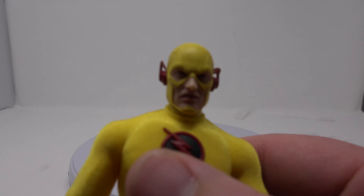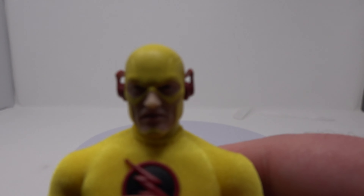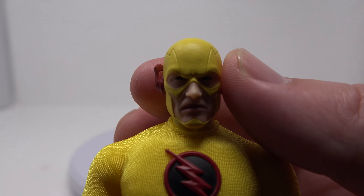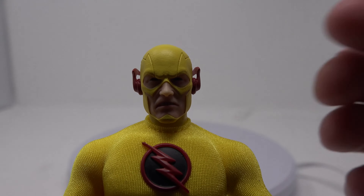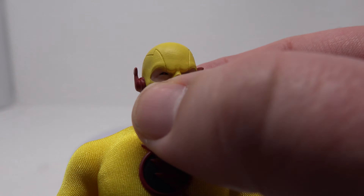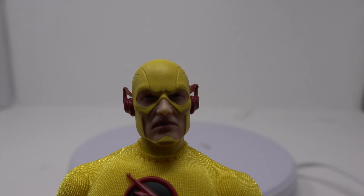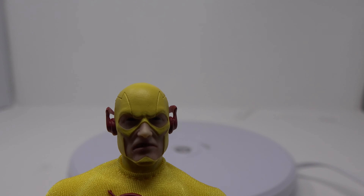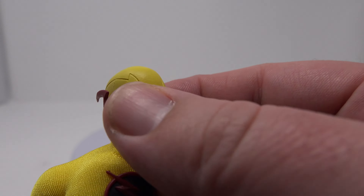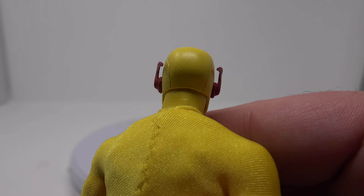Let's start with the head sculpt. Really great head sculpt — and it's not just a repaint of the Flash; it's a completely different head sculpt that looks like Eobard Thawne. It's got the black eyes with the red pupils. Lots of detail on the cowl too. Really great.